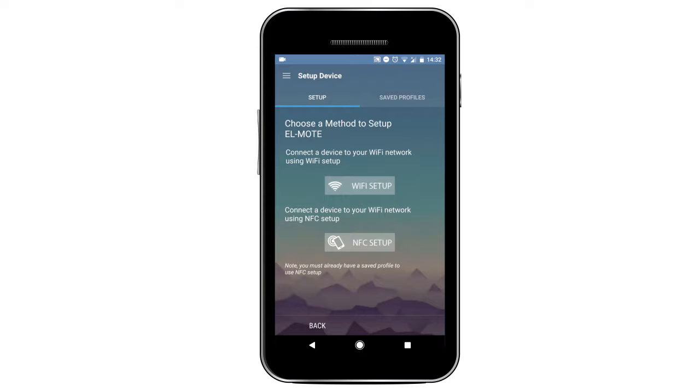You can decide whether to set it up via Wi-Fi or NFC. Please note that for the first setup of a device, a Wi-Fi setup must be used. All subsequent setups can be done using the NFC option once a profile has been saved.